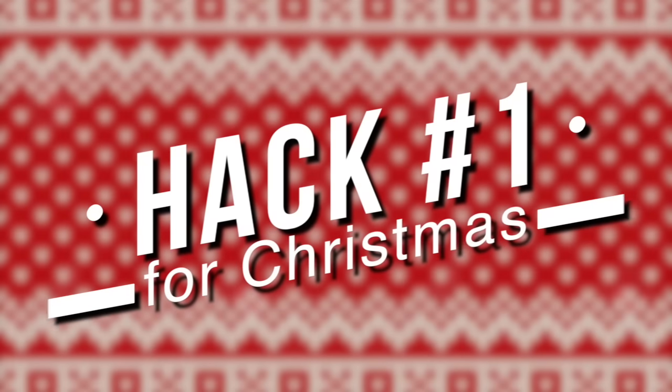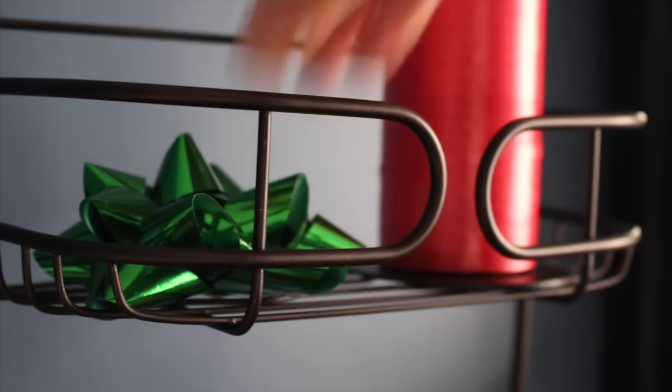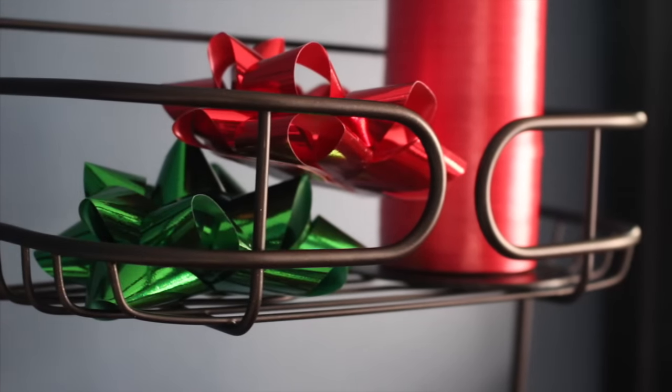Anyways, if you enjoyed the video, give it a thumbs up and let's get going. The first life hack I have is to repurpose a shower caddy and use it to make a little DIY wrapping station. This is perfect for holding your scissors, ribbon, tape, and any other wrapping necessities you have.